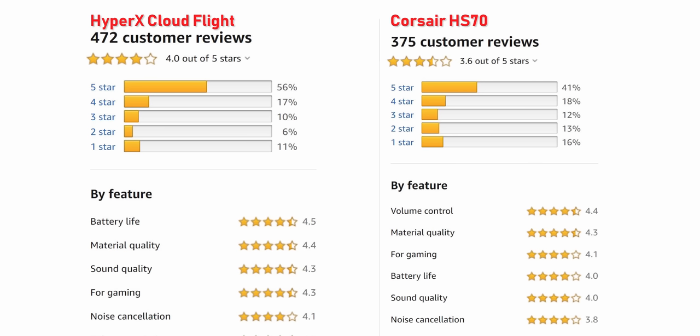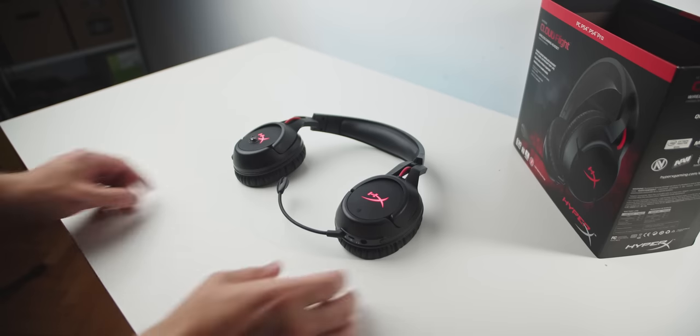For $99, my recommendation still stands with the Corsair HS70. Now, looking at the big data of user reviews on Amazon for the HS70, it doesn't look so hot. While the Cloud Flight is a bit more expensive, user satisfaction is higher. Alright guys, I'm Dimitri — thanks so much for watching. Check out other relevant content, subscribe for more, and we'll see you in the next video.